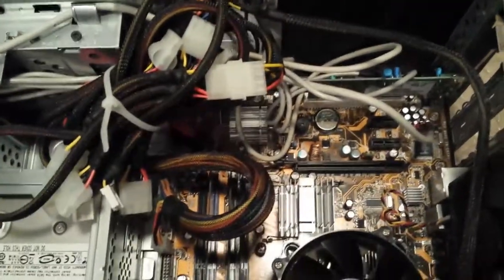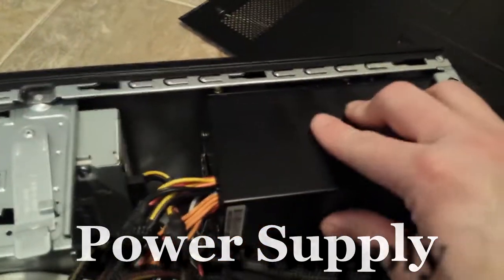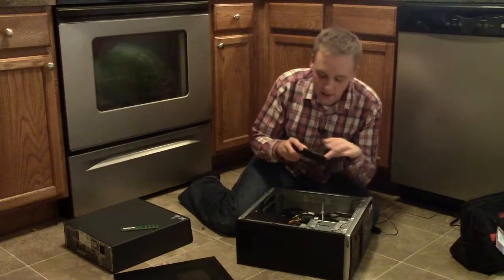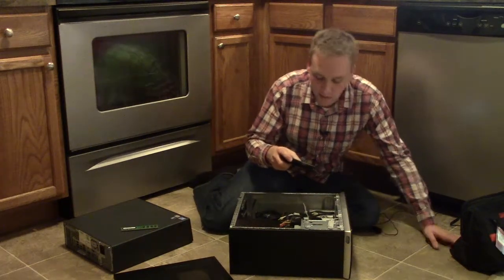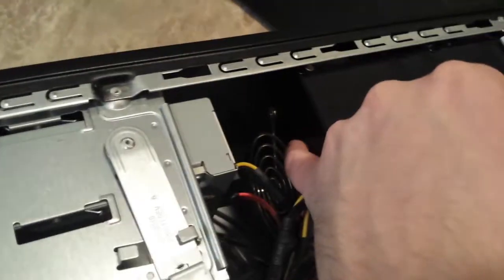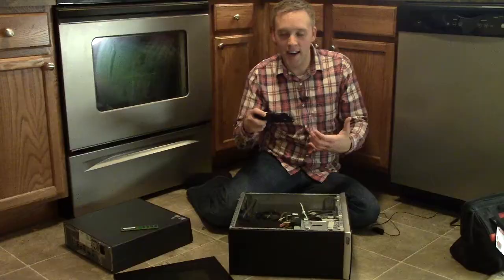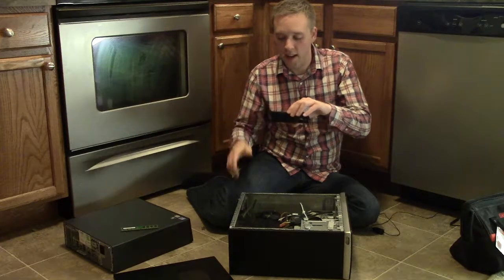Let me break down a couple other components. Moving over here, this is going to be your power supply. You can see it takes up a pretty big chunk of space, so if you're building a computer you'll want to take that into consideration. At the back you've got your plug-in and all your different wires going in. It's nice for the power supply to have its own fan. This is actually an add-on power supply — the original power supply that came with this HP died, so I was able to get a new one, hook it in, and away we went.